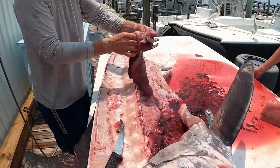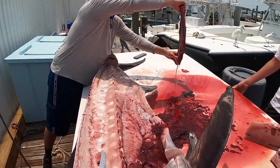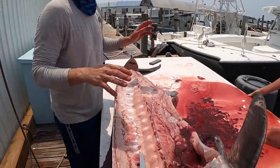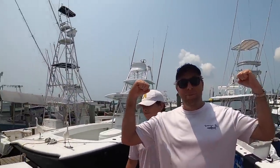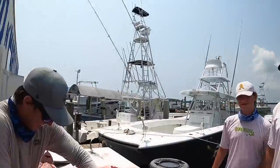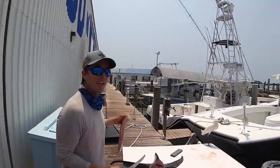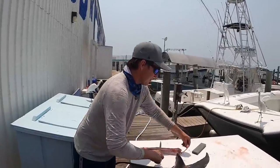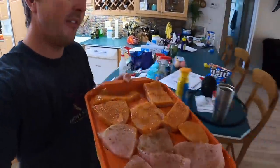Do you ever find pollution in their bellies? Not with them, but I have seen bottle caps and plastic in dolphins. He's empty, guys — that's why he was so hungry. Well, there you go — that's half a big swordfish. If you're looking for a car or truck, check out Plantation Ford, West of Nissan Volvo, and follow us on The Extra Catch on Instagram. The swordfish is ready for the smoker — here we go.